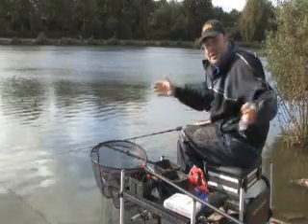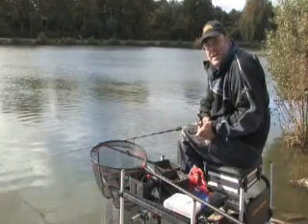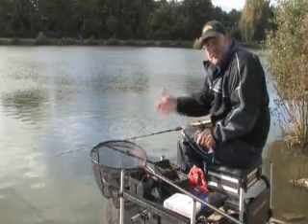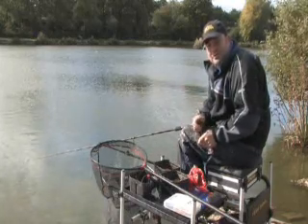If you do mix them, you'll end up feeding a bigger area and the fish will be spread. It's a case of feeding a nice small area, casting the float in and looking for a bite on the drop from the smaller fish that are going to be taking the maggots. And then once the float gets to the bottom, you're looking for those bigger fish, the skimmers, and if you're lucky, an odd carp that have settled on the pellets.